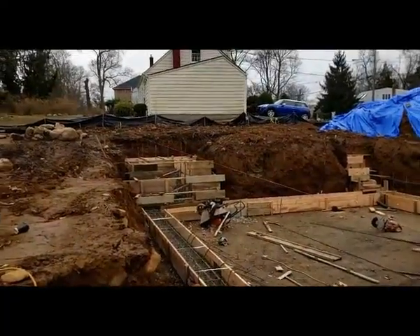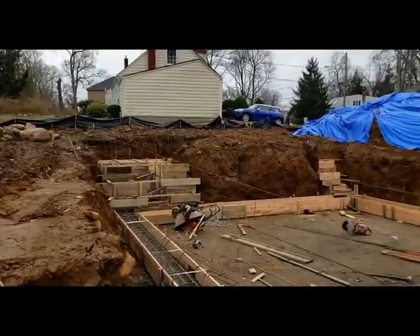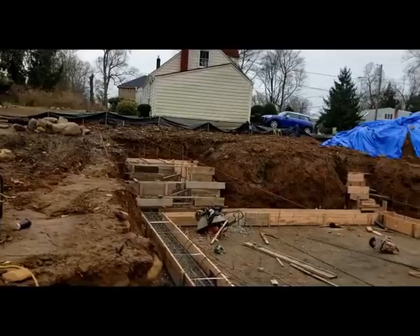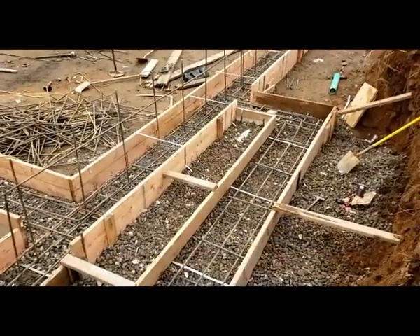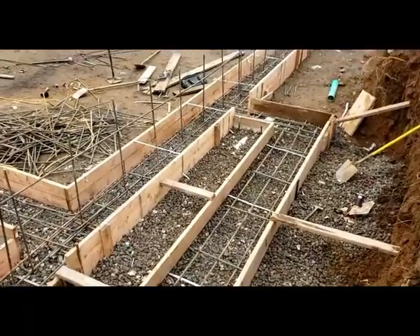Like you see, we have the footing oil form. We have a stiff footing in the back. This is where the garage is, and we have the basement footing ready and we have the stiff footing. The walkout basement footing is ready as well.